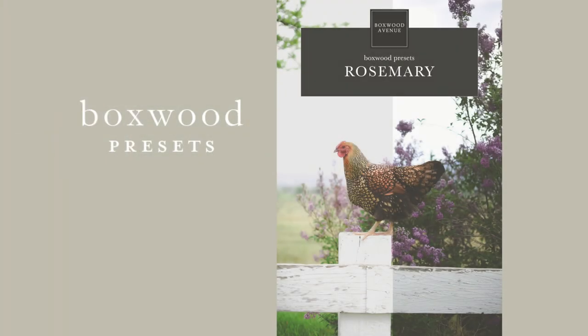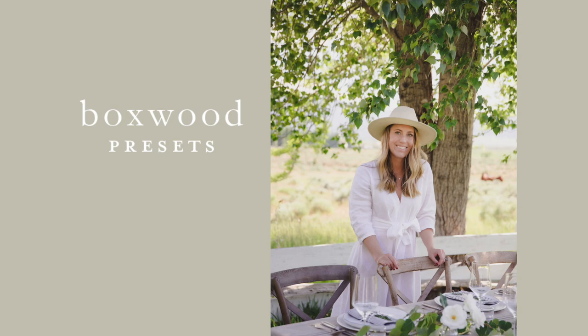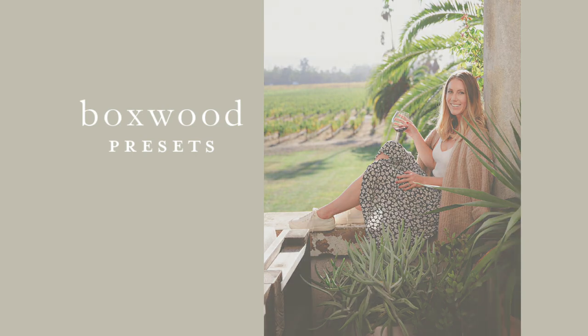Next let's talk about the Rosemary. I developed the Rosemary preset for those photos that you want to use but the lighting maybe just wasn't that great — the shadows are kind of harsh and you're trying to edit it and it's not turning out. The Rosemary preset is perfect for those situations. It does add a little bit of a filter, but it's a great correcting preset, and I really like using it when there are people in the photo because it really softens the skin tone and makes everybody just look good.